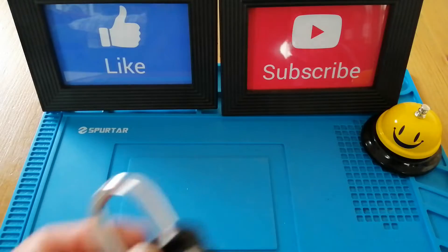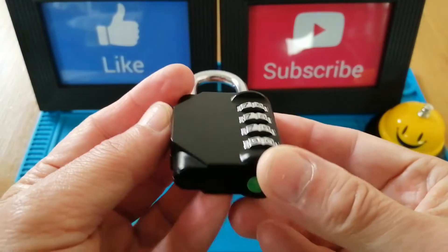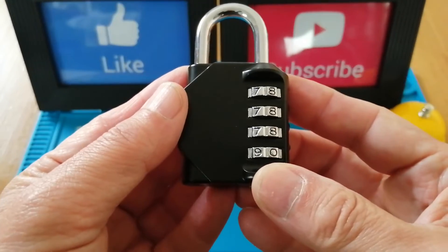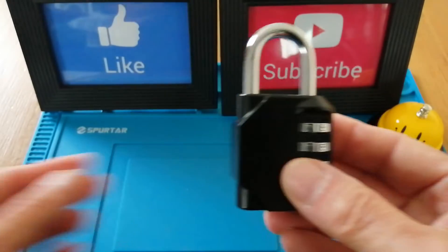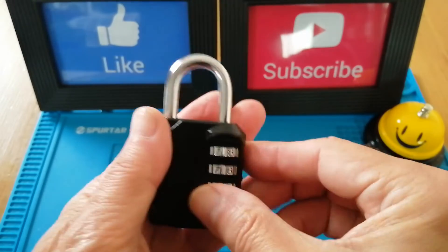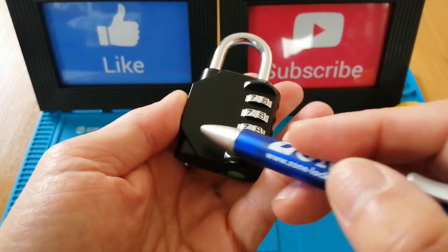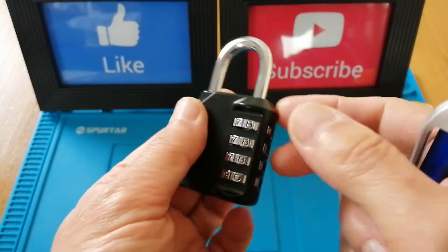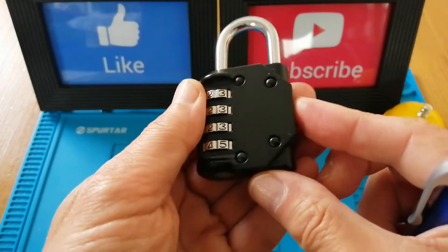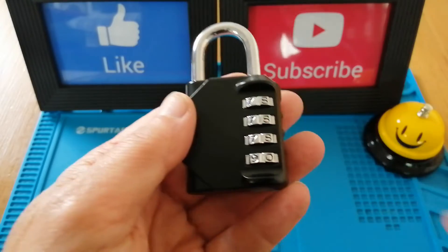What I want to talk to you about this time is this combination padlock made by a company called Zhege — that's Z-H-E-G-E — although I have seen them under different names. They are quite distinct in their shape with this angular cut this way, the angular cut this way, and the thumb guards. I have seen them being produced or badged by other companies.